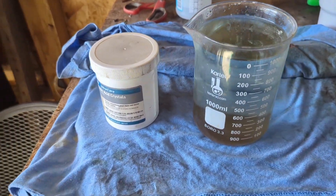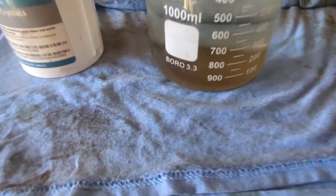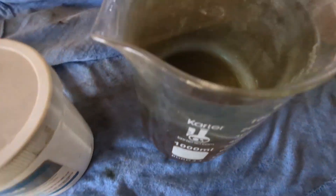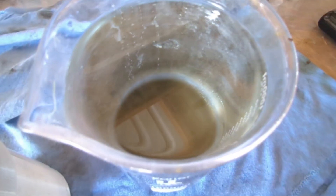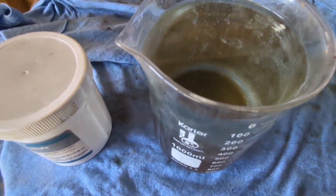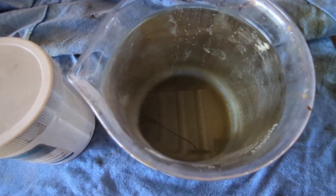So here we are the next day. Our gold has settled out. It's a nice brown color, not black. There is some white precipitant in there, but we'll go ahead and siphon off this liquid.